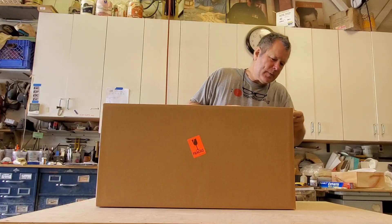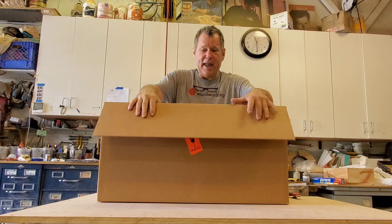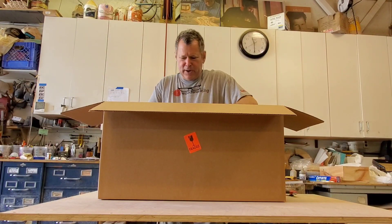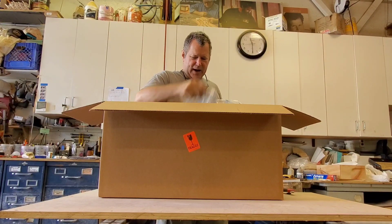It is really spectacular. This is very rare — from my understanding it is the second one that was made. It works left and right-handed. You can always tell how well something is by how well it's packed.